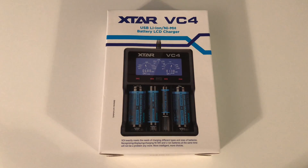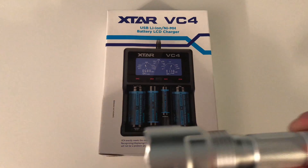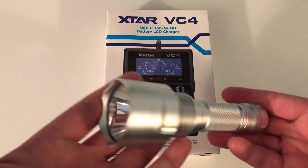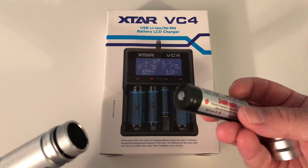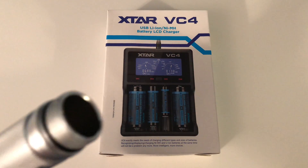I moved over from using the AAs and the AAAs on the Sanyo N-Loops to flashlights, which are high-powered like this and require 18650 batteries. They're lithium-ion, and you definitely need special chargers like this to charge these.